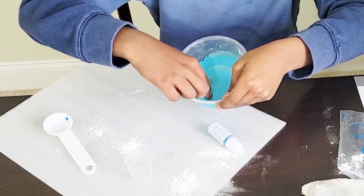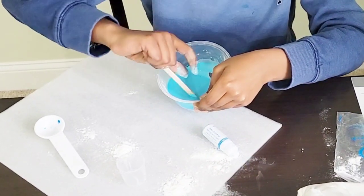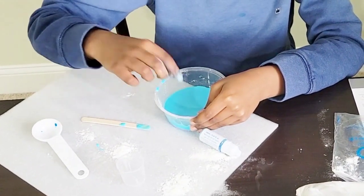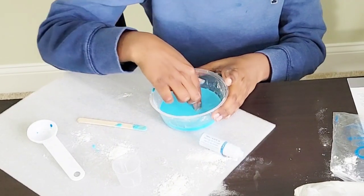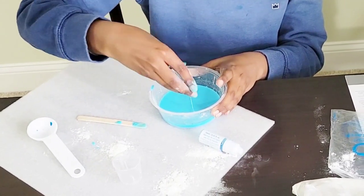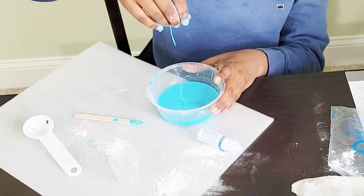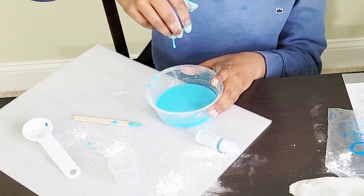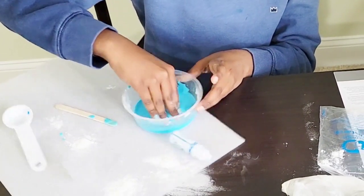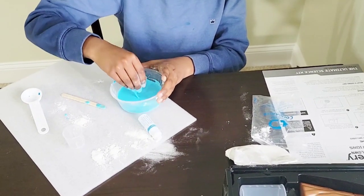It might look a bit watery, but when you apply pressure you might want to use your hands. When you apply pressure it's very hard. See? When you let it go it's like soft — it just turns into liquid again. If you apply pressure you can roll it into a ball. Actually, I think I need more cornstarch.